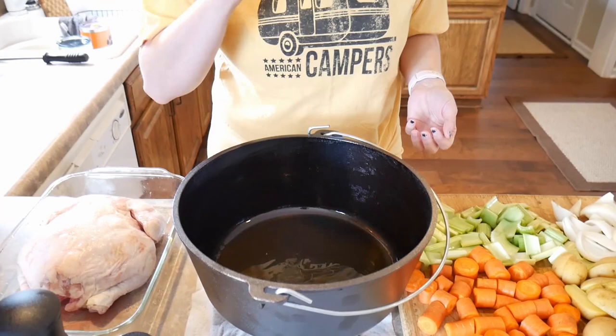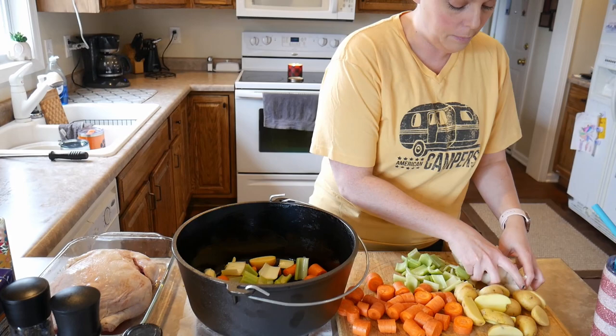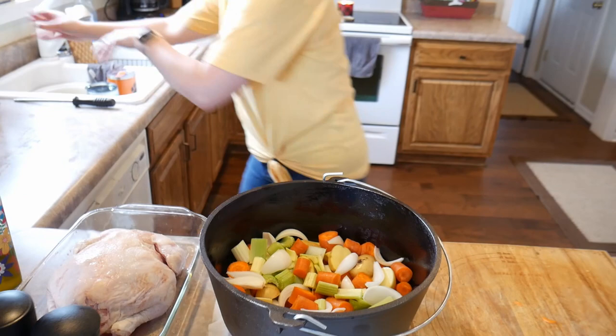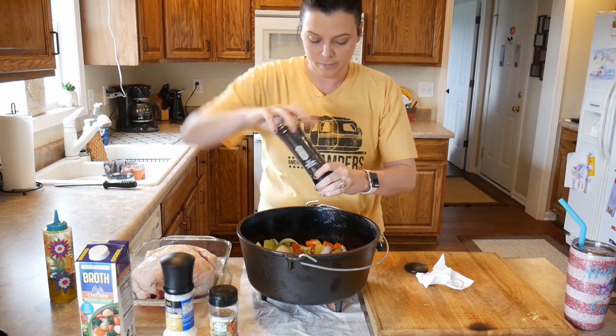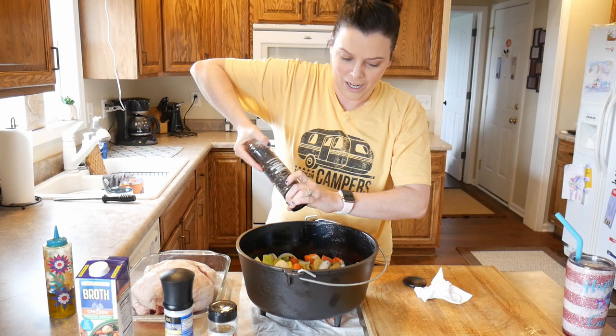Then you're just going to layer your vegetables on the bottom. I kind of mix everything together — I'll start with a handful of potatoes, handful of carrots, handful of celery, some onions, and you just keep adding until it's all done. Make sure your onions are kind of broken up a little bit; two pieces together is okay but you really don't want more than that. Now you want to cover the vegetables in some olive oil — a teaspoon or two, not a whole lot — then salt and pepper. We really like to use the grinders because it adds a lot of flavor.